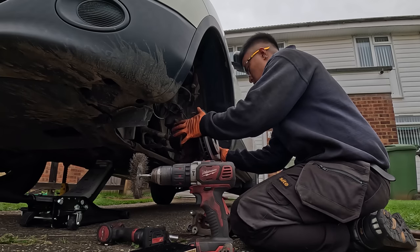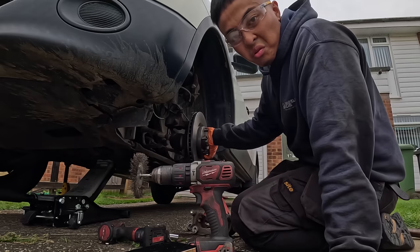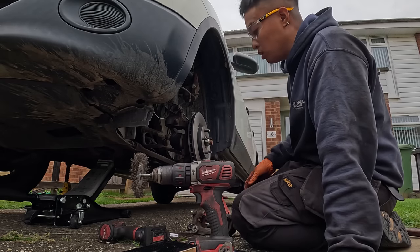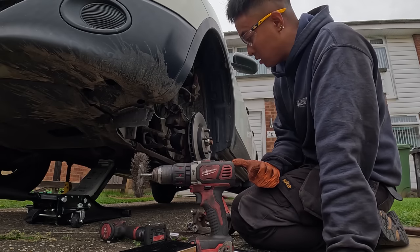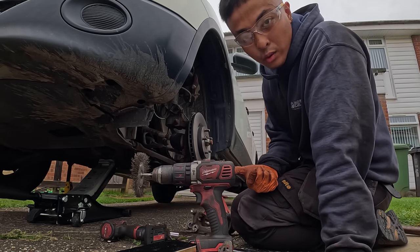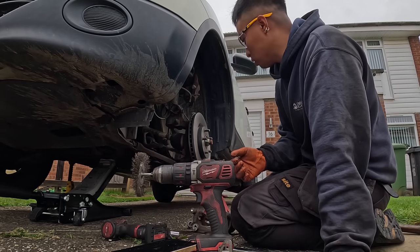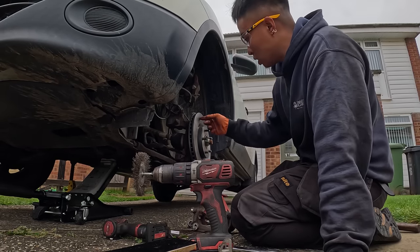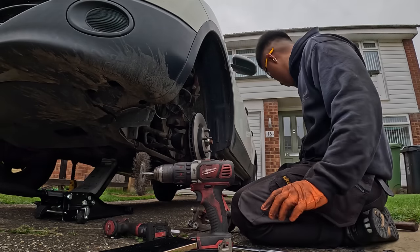Anyway, let's fit this in and lock it in just like that. You're probably wondering — oh, you didn't clean it, there's grease on it. Well, with Brembos and Pagids it's not required for you to clean it anyway, but it's up to you if you want to put brake cleaner on it. With this one there's already a coating on it and it's not grease-based, so we're going to leave it.